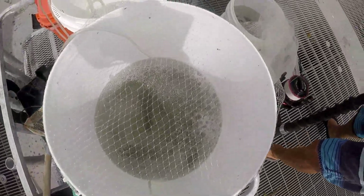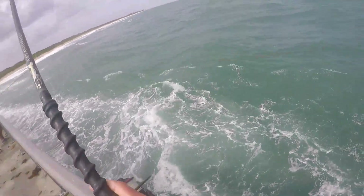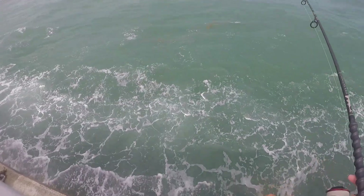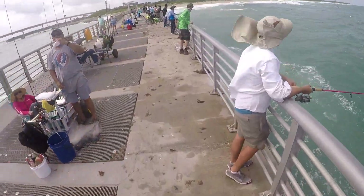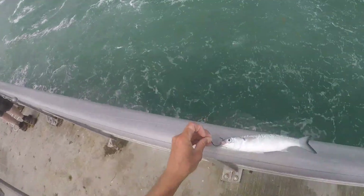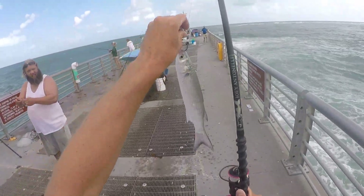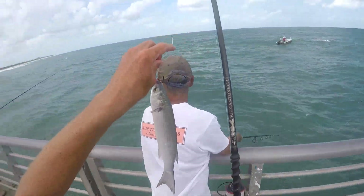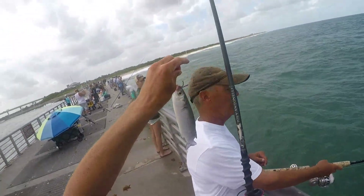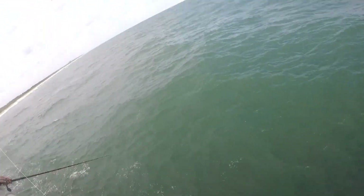We got some mullet. We're going to throw them out for some snook, tarpon, and reds. There he is — oh yeah, he got slammed!